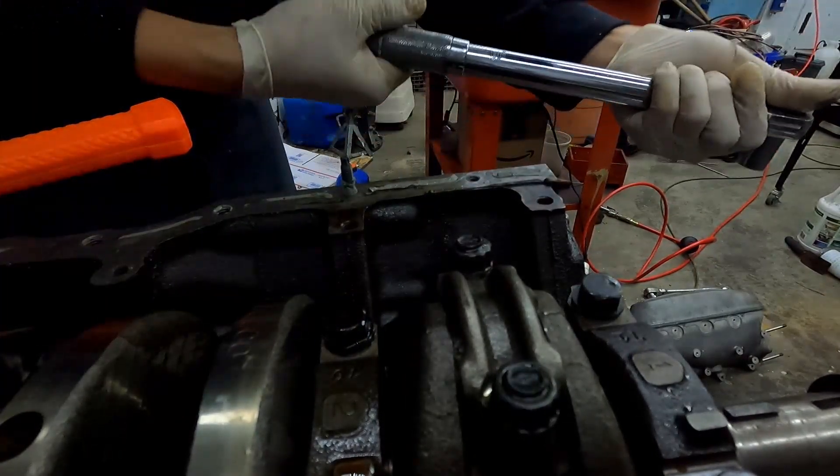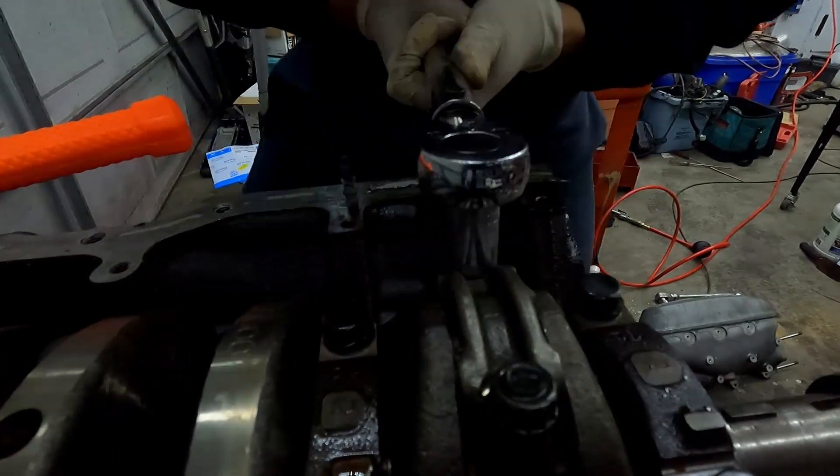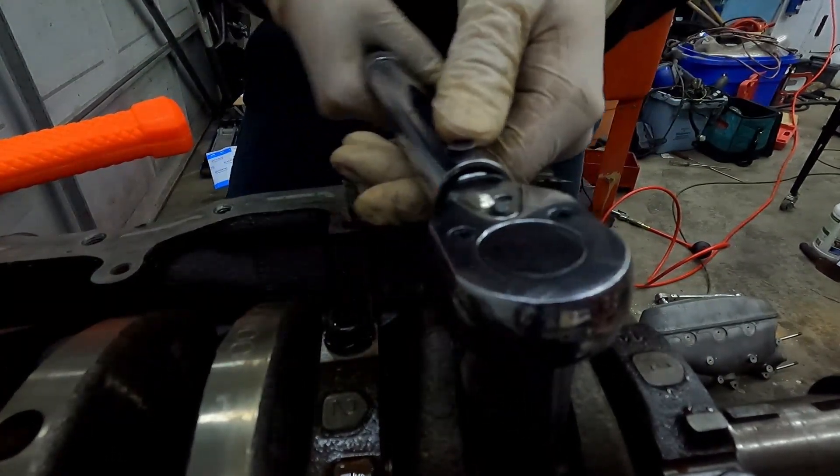Torque that to 20, torque that to 20. I'm gonna step it up — gonna adjust it to 50. And that's 50.